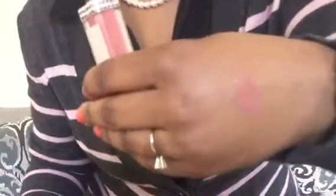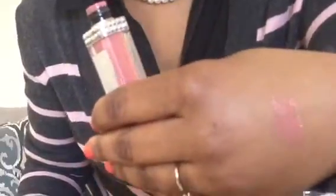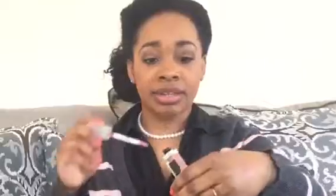I'll do a little swatch and I am not a makeup guru, so I'm doing this the best I can. I'll try it on without any lipstick underneath and then I'll try it with lipstick underneath.